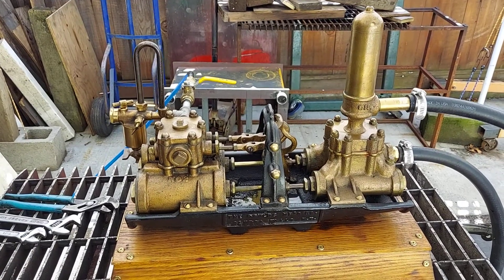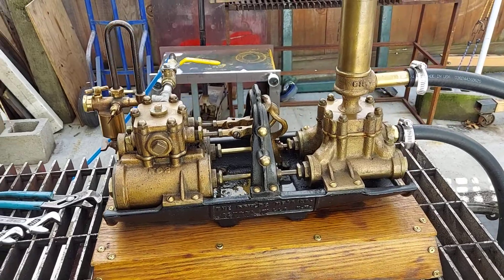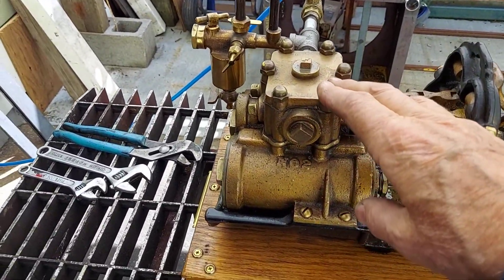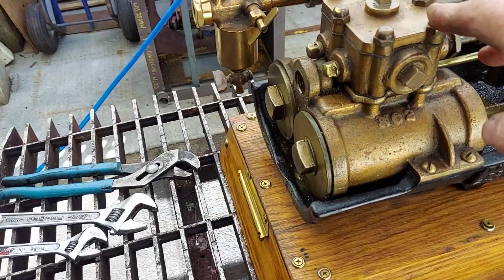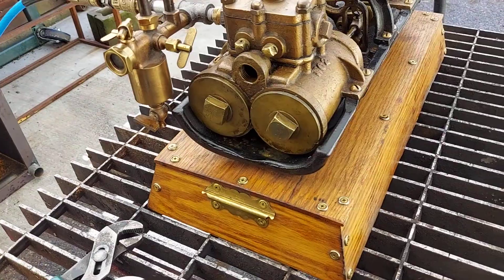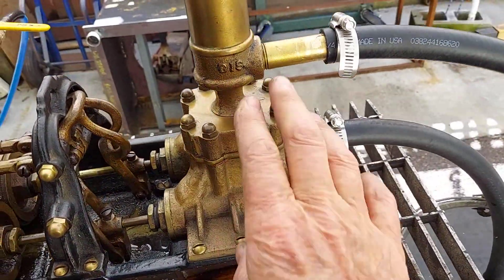This is a really nice all-brass pump for pumping water. It originally used water on this end to pump water into buildings. They needed to pump water up high into buildings or houses.